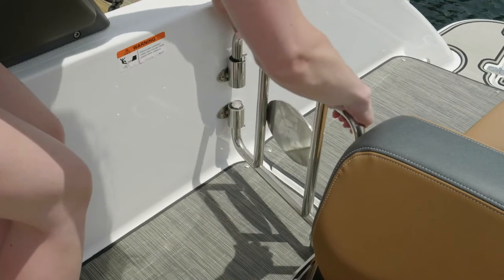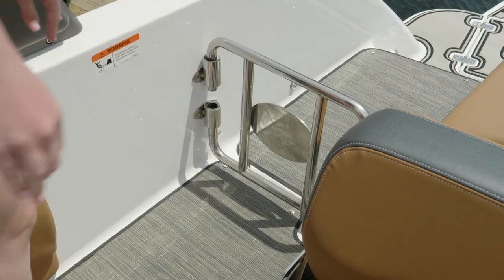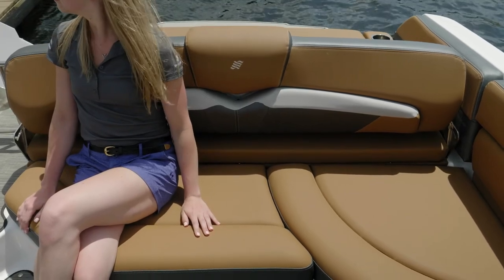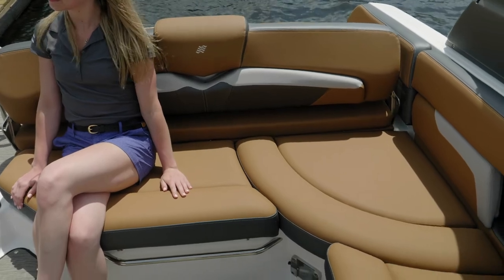A beautiful touch is the walkthrough door — subtle conveniences like this really do make for a beautiful craft. The backrest on the full sun pad also swivels back so you can sit inside the cockpit comfortably. You'll also appreciate the raised lip on the seating so your legs are tilted back and you feel comfortable when underway.